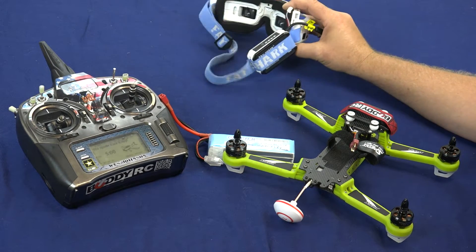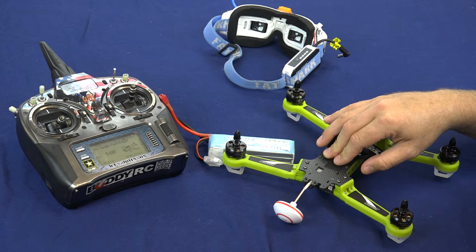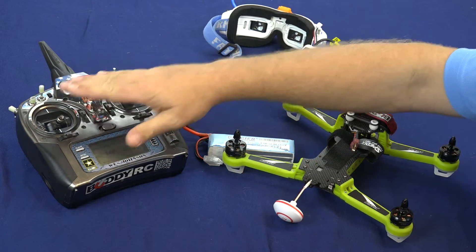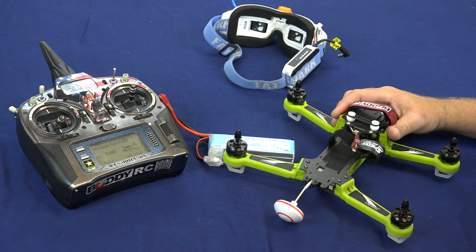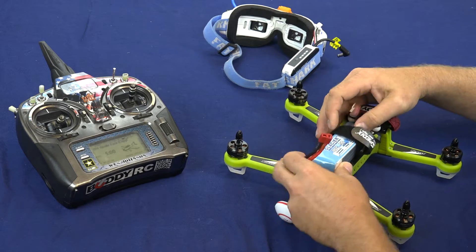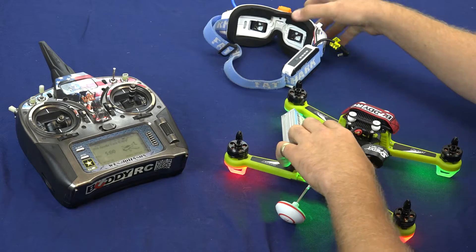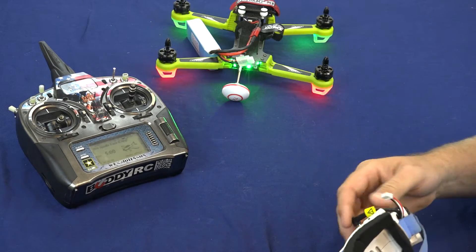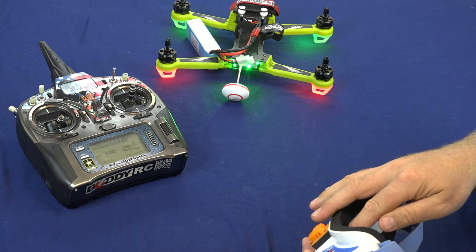First we're going to make sure that our quad has the props off. This is a very important step because we are going to be messing with the throttle and there are going to be a couple of cases where you may accidentally activate the props. We're going to use a Glacier battery to power up our quad and then power up our goggles so you can see what we see in the OSD.